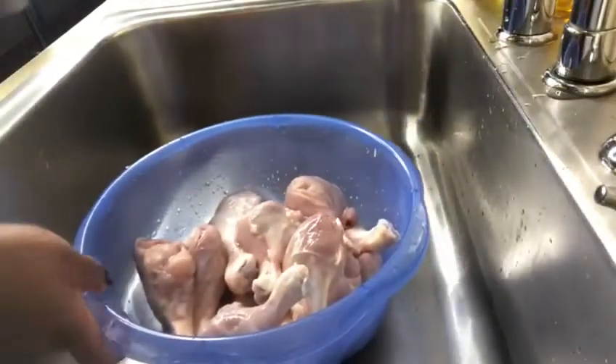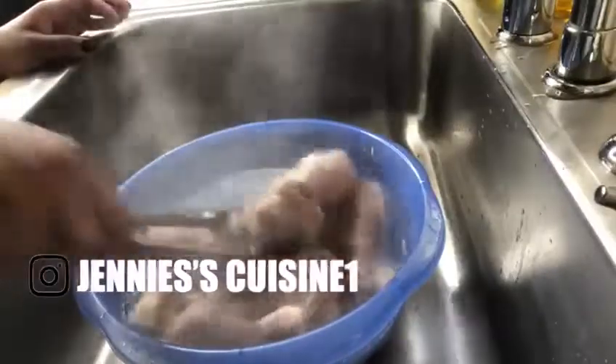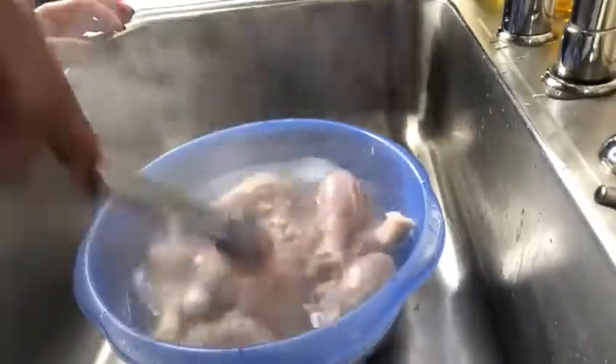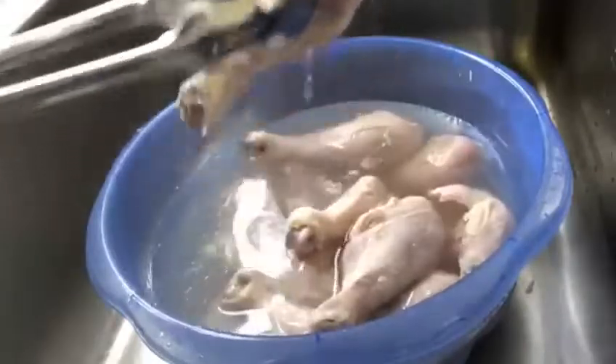After, I let it sit with cold water, then I'm gonna go back and add some hot water. I'm just gonna let it sit for about five minutes. Okay, it's been five minutes — now I'm gonna transfer it to the pan that I'm gonna cook in.